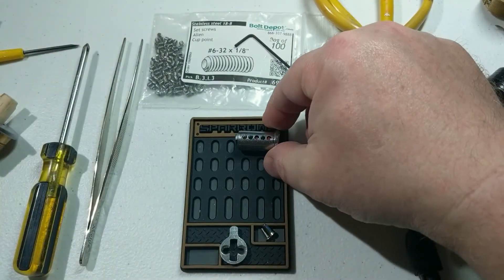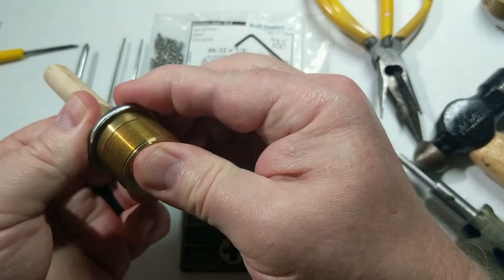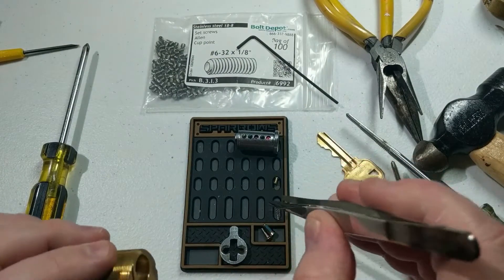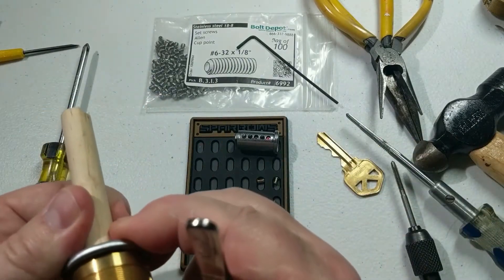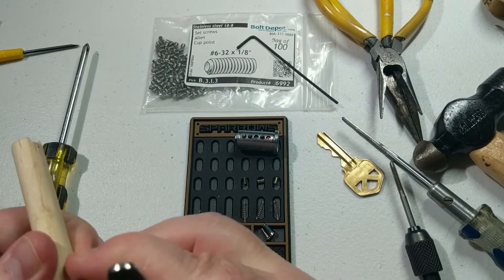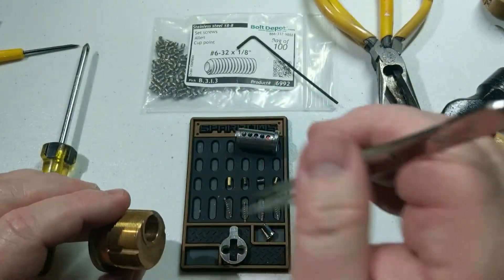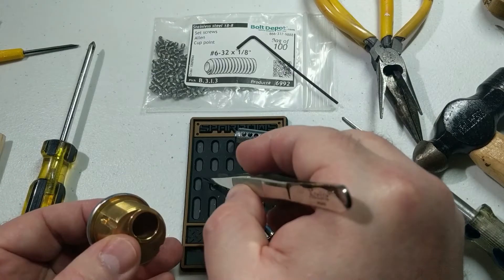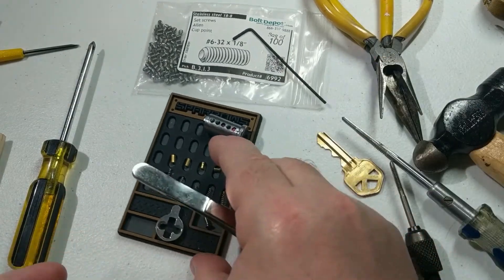We'll set the core aside since we're not going to take those out, and we'll take all of the driver pins and springs out. You'll remember in the last episode we did put in some spool pins, so we're seeing those come out now. Alright, we've got all five out.